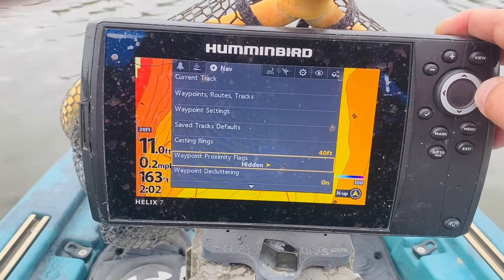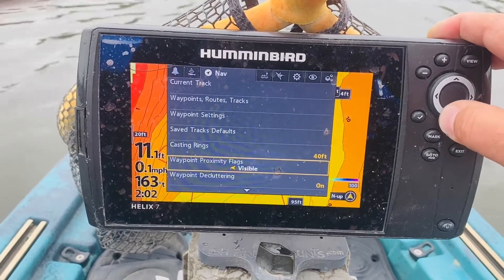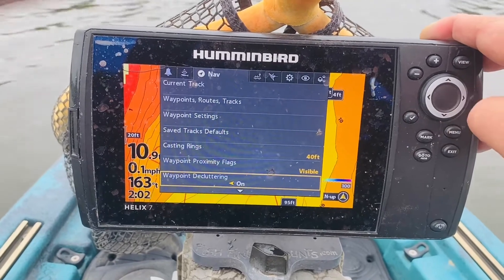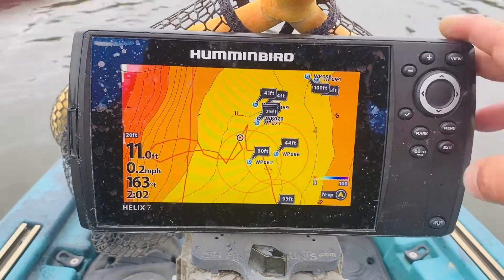My waypoint proximity flags - instead of hidden, I'm going to go to visible. And my waypoint decluttering, which I normally have on, I'm going to turn that off. So if I hit exit twice, it's going to take me back to my map.